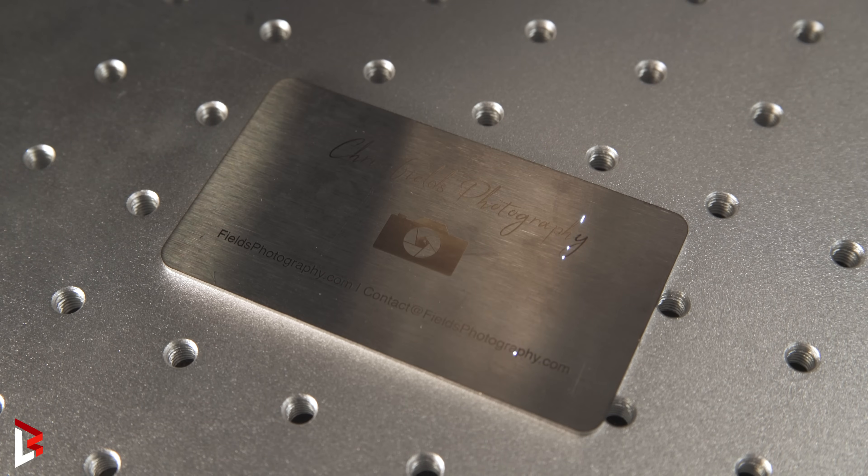Now on this second pass with the crosshatch, the laser will go over the marking once more by going across the material. This pass will help give the engraving the darker look we are going for.